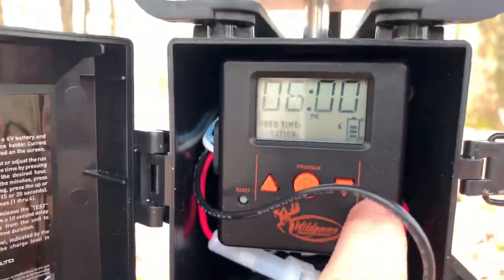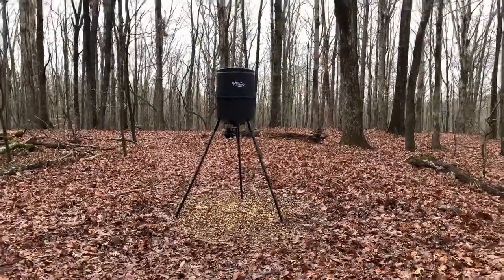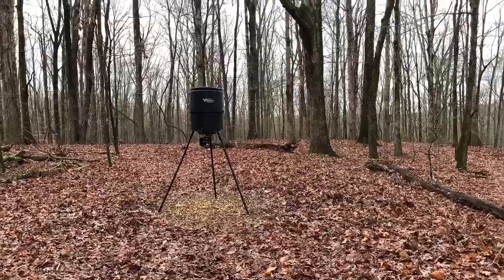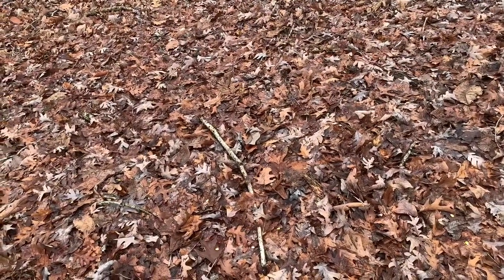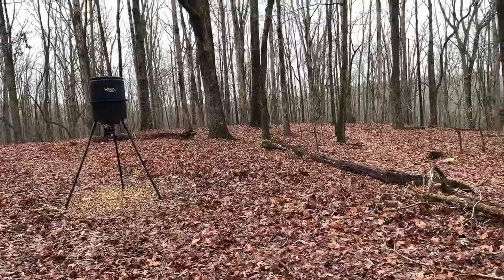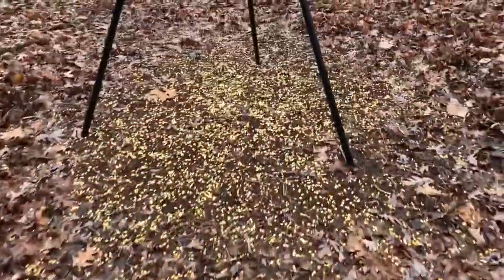Let's test it. It's testing now — got a five-second timer, well ten seconds, but now it's at five. Corn, as you can see, was being thrown all the way back there. This thing works pretty good — actually really good.